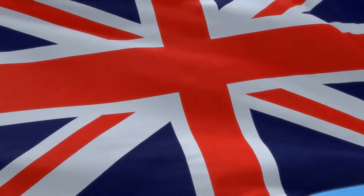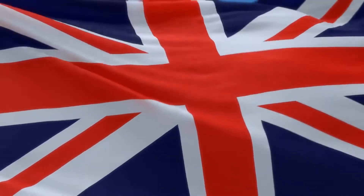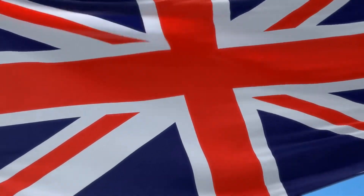So there we have it. The UK might have built a lot of rubbish in our time, but we're pretty much the best when it comes to electrical safety.